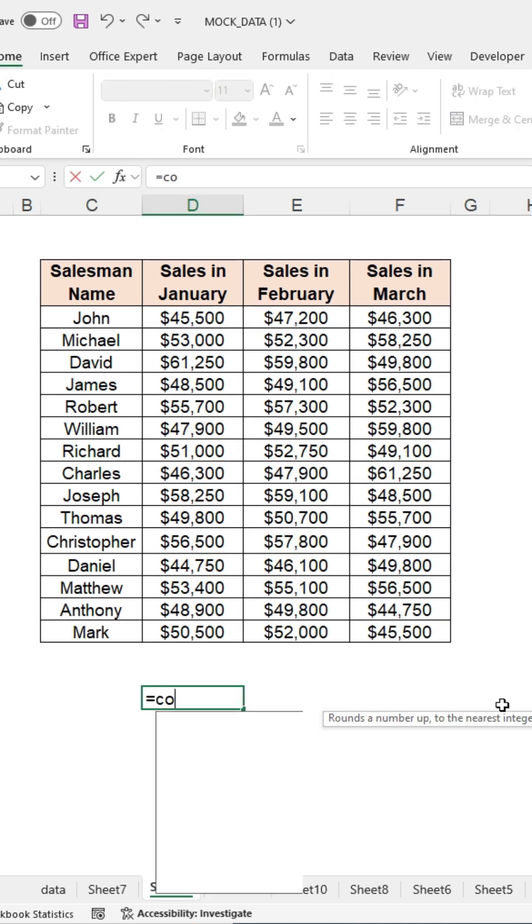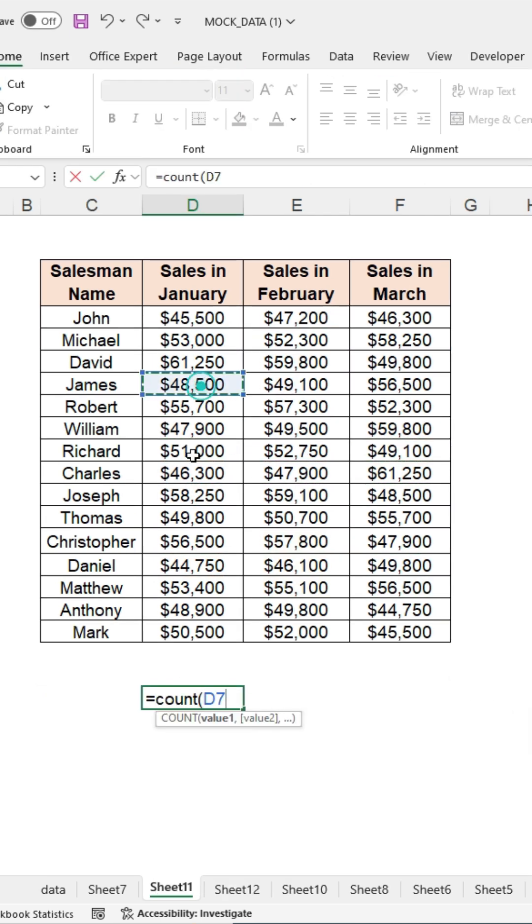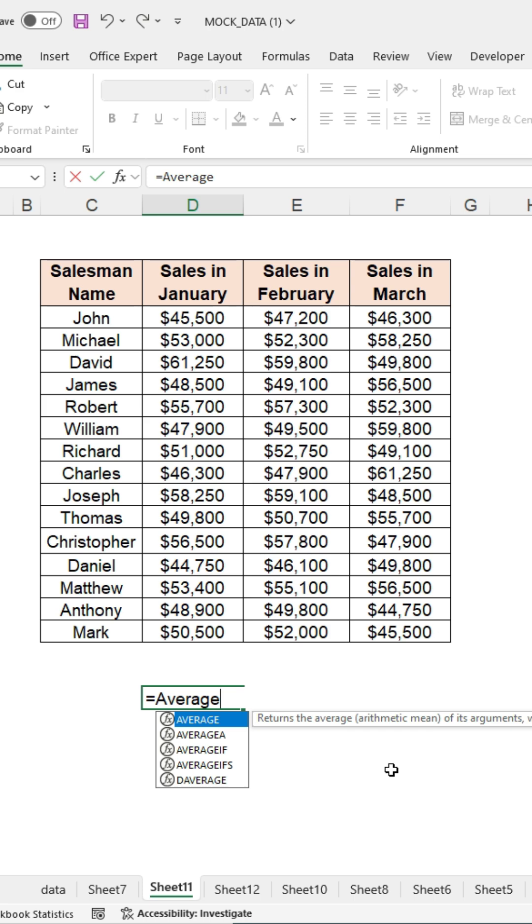You can use this trick with all formulas, like COUNT, AVERAGE, and more. Similarly, use the COUNT formula to count values, and you can also calculate the average and more.